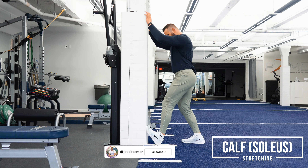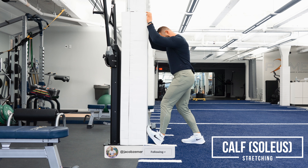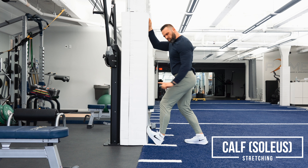Soleus. If you have pain around the ankle that feels tight in the lower part of your calf near the ankle, that's probably the soleus.